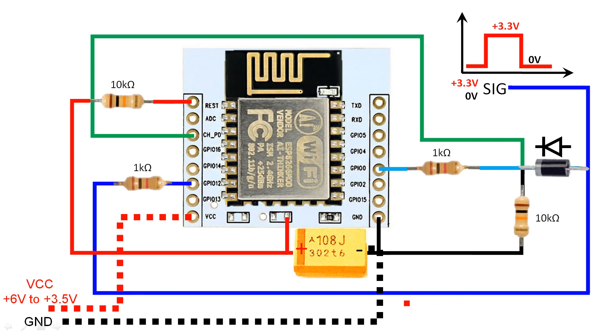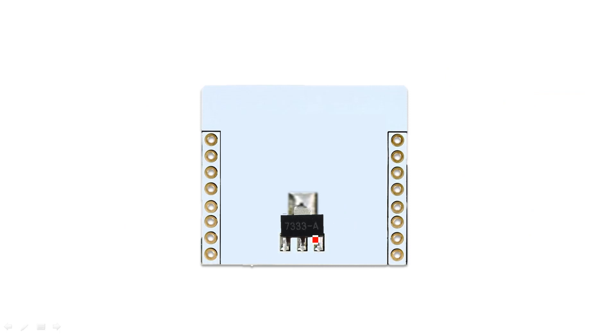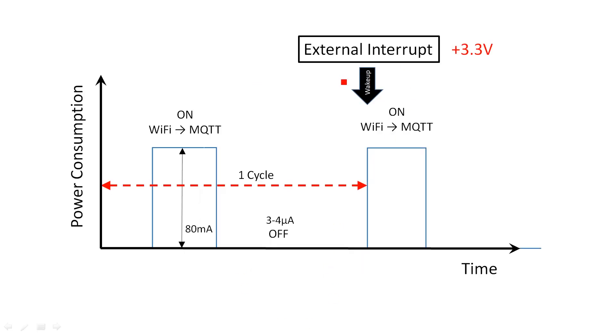This device requires a signal — either 3.3 volts or 0 volts — a power source of around 4 to 5 volts, and a ground. It is powered using the HT7333A, a voltage regulator which powers the ESP8266.